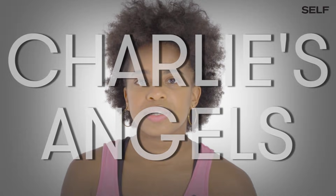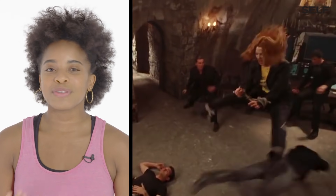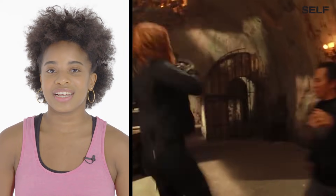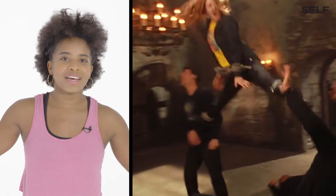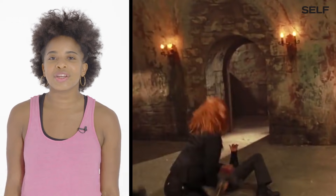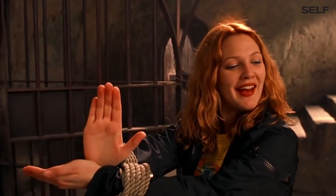Charlie's Angels. None of these moves actually come from any type of martial arts training. One foot is going to the right, the other foot is going to the left — there's actually no way you can get any power or momentum from that.